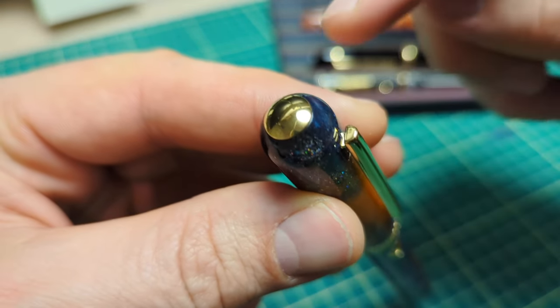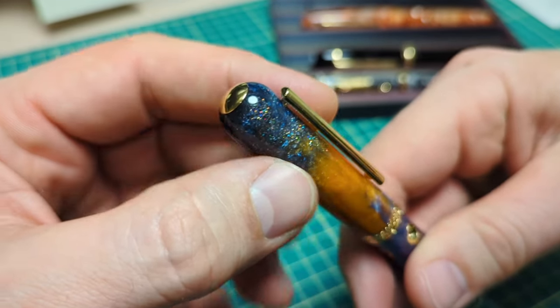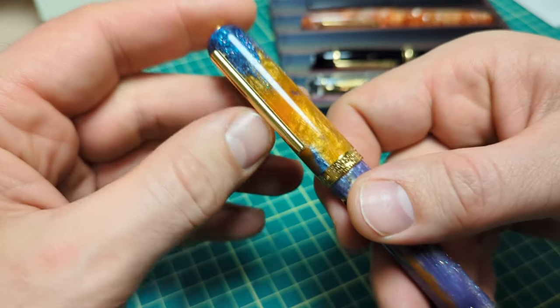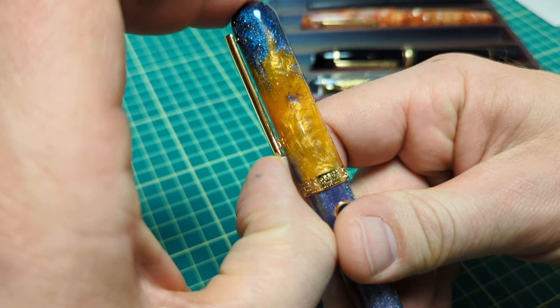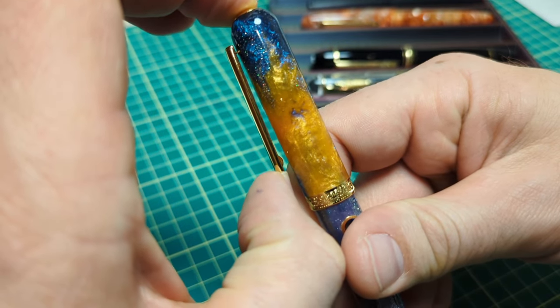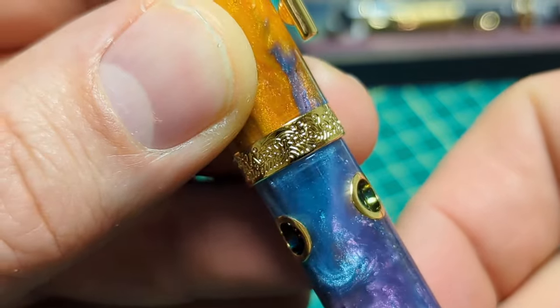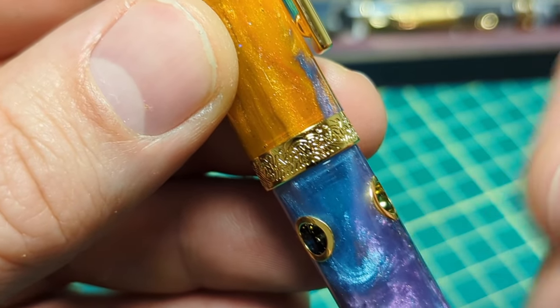There's a simple button-type shape at the end of the pen that matches all the gold-plated trim. The Narwhal Nautilus clip is what they have in all their Nautilus pens — it's firm but not overly firm, with a nice little spring action to it. The cap band goes all the way around with some nice detail on there.